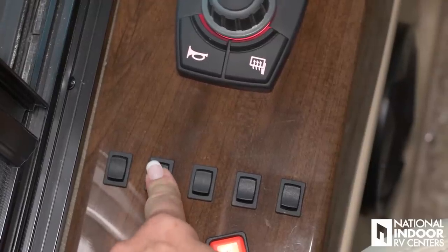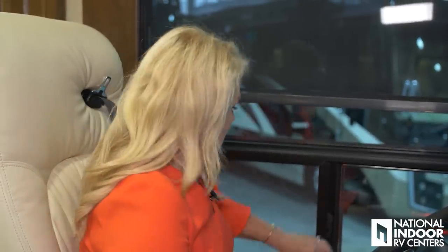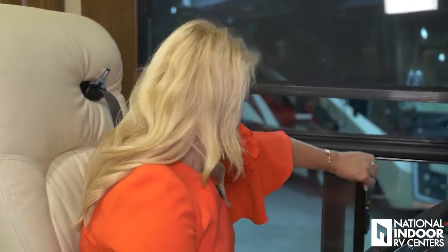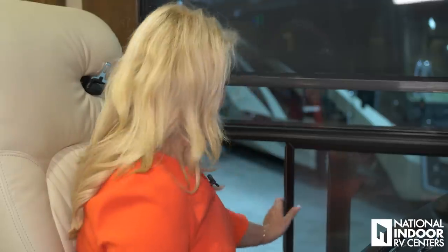We've got controls for our shades here. Another new feature for 2019 is that they've changed the driver's side window — it's a lot bigger now, nice and square or rectangular rather than diagonal, and much easier to use with a nice screen on it. So if you want a little fresh air while driving or camping, you've got it.